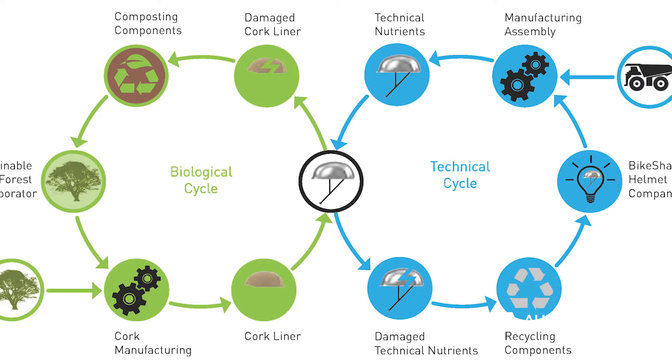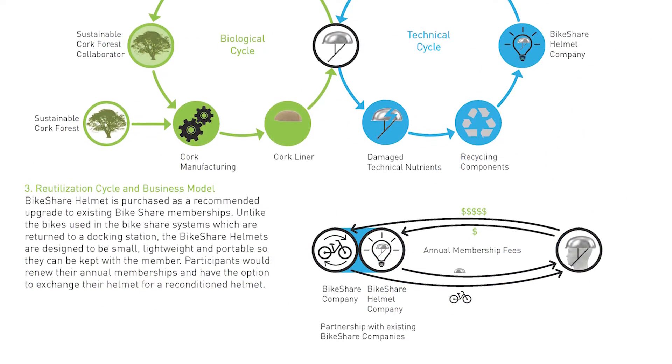My name is Barent Roth. I'm a sustainable designer, educator, and activist. I teach sustainable design at the New School Parsons. I teach product design and weave in sustainability throughout those courses, but I also teach a sustainable systems course to all the incoming freshmen, which means that all freshmen coming into Parsons have a baseline understanding of the urgency for us to address the sustainability crisis that we're facing.